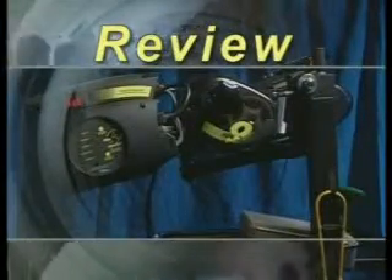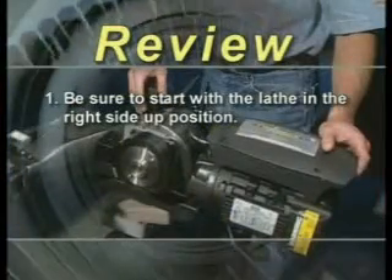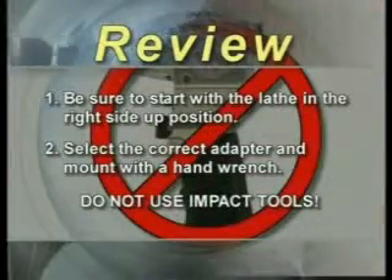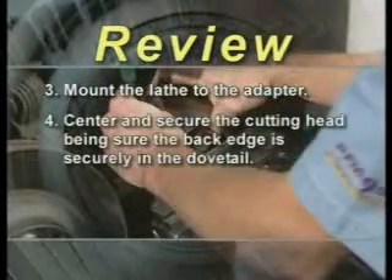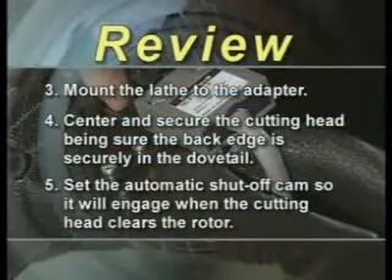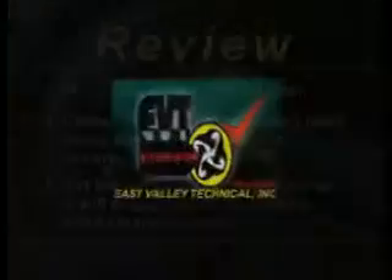Reviewing the important parts of mounting the lathe: first, be sure to start with the lathe in the right-side-up position. Select the correct adapter and mount it with a hand wrench — never use impact tools. Mount the lathe to the adapter, then center and secure the cutting head, being sure the back edge is securely in the dovetail. Then set the automatic shutoff cam so it will engage when the cutting head clears the rotor.